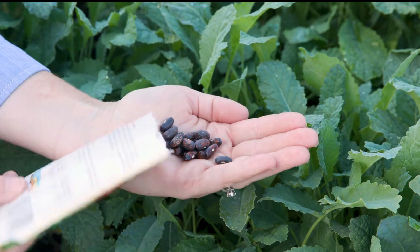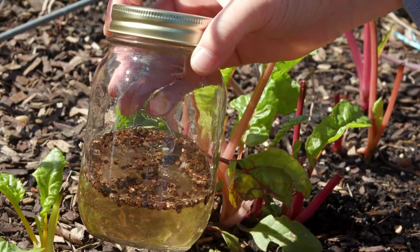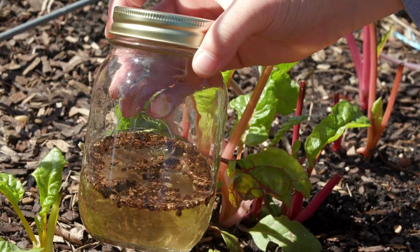Growing from seed can be very rewarding. Not only is it economically beneficial, but it can provide much more variety for your garden. Purchased seed packets are ready to germinate, but oftentimes soaking seeds overnight will increase your germination success.